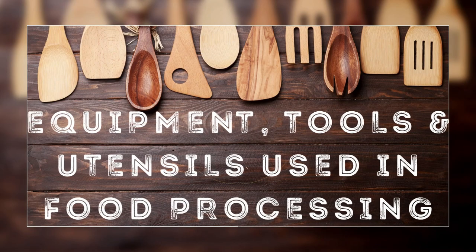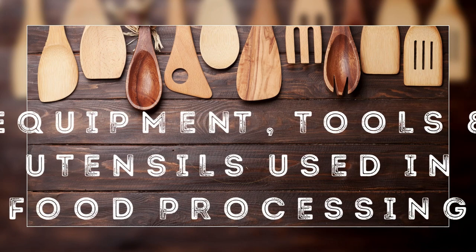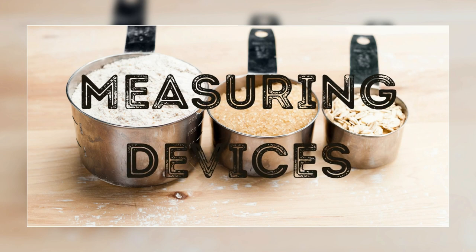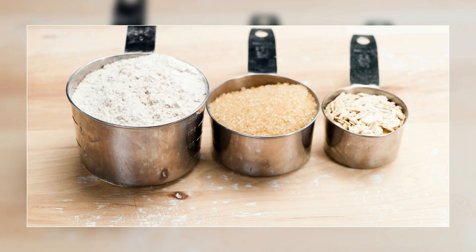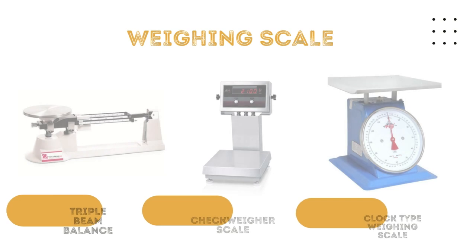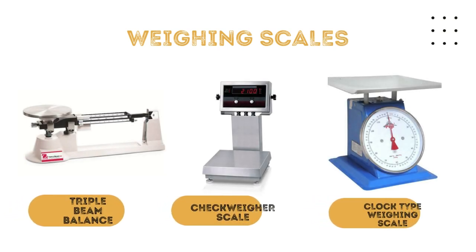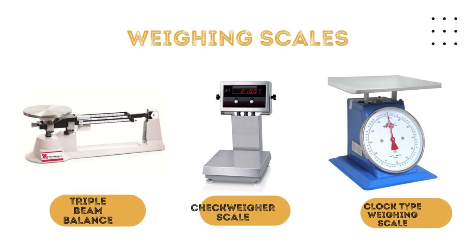Equipment, tools, and utensils used in food processing include measuring devices such as weighing scales. The triple beam balance is for measuring small quantities like spices and preservatives. The checked weigher scale is a digital weigher scale used to get the weight of food like meat, fish, vegetables, and fruits. The clock type weighing scale has the same function as the checked weigher scale.